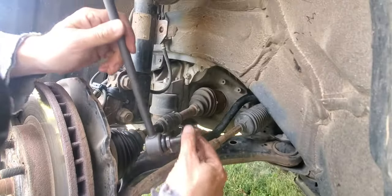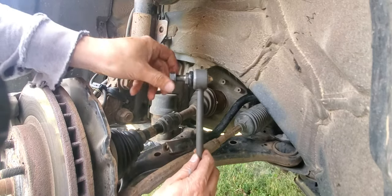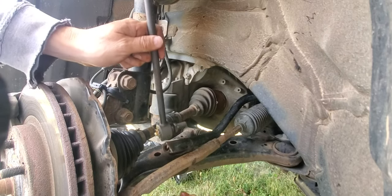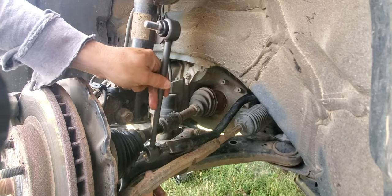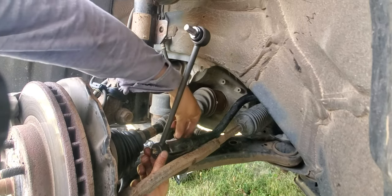So now let's install the new sway bar link. These are readily available from all over the place. I like these Moog ones because they have grease zerks or ports on the back so you can replenish the grease. I'll put a link to the ones that I used in the video description.